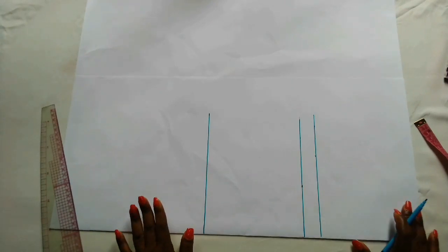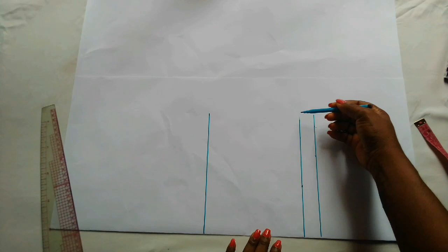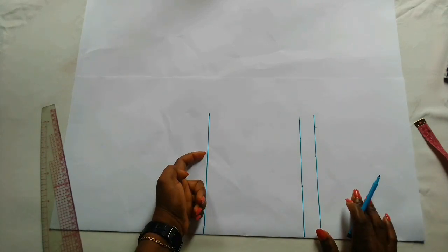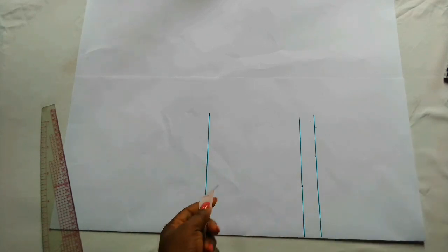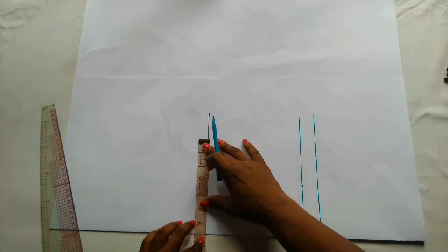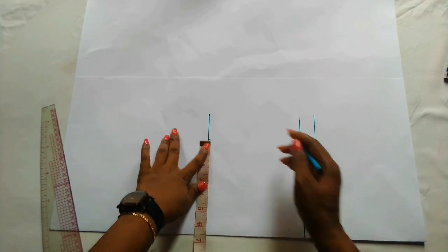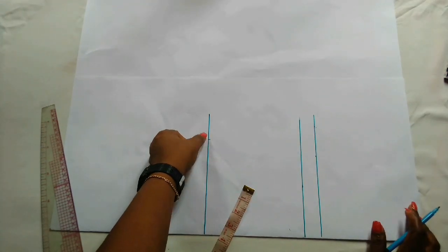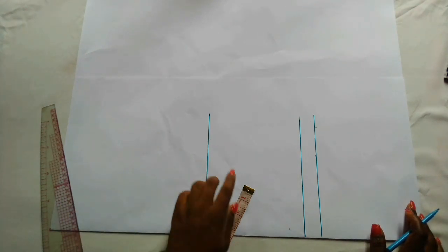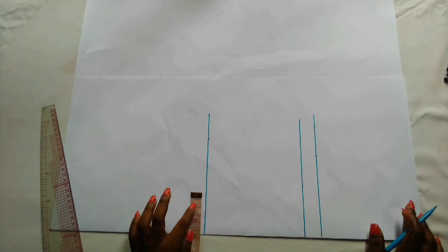This is the waistline, this is the chest span line, this is the armhole line, and this is the shoulder line. On the shoulder line I'm going to mark out the shoulder measurement, which is 6.5 — that is 13 divided by 2. If you want to add a sleeve, you add it at this point with your seam allowance, but I don't want to add a sleeve to this dress.